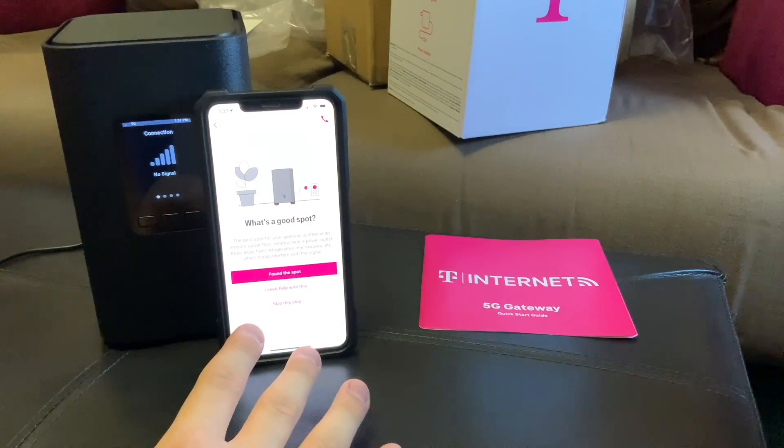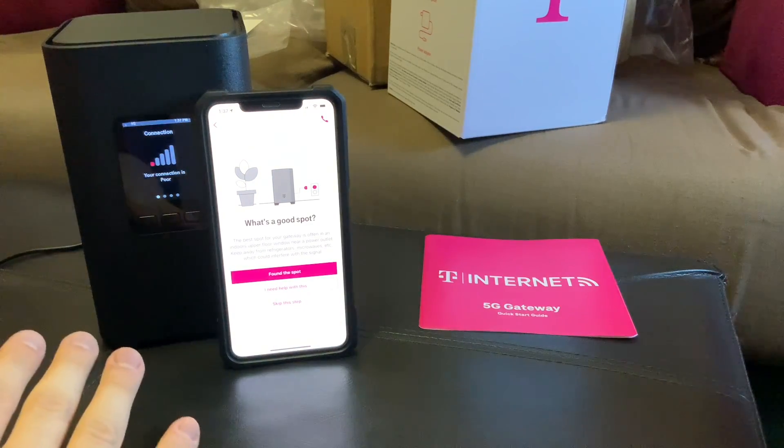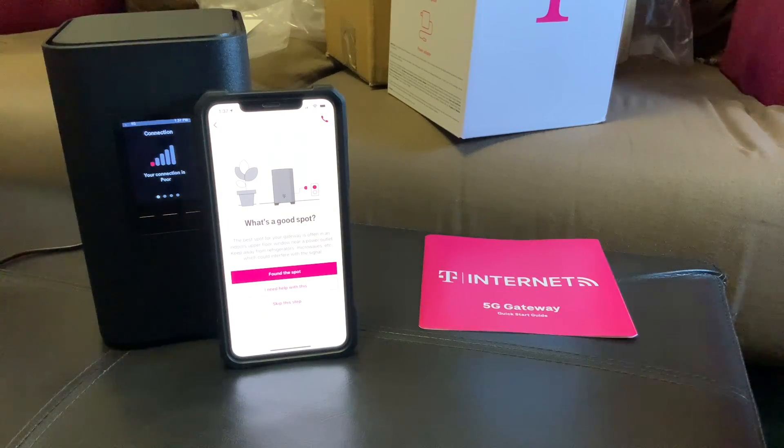I think what I'll do is take this off camera — I might move it closer to a window, or I'll unplug it and see what happens and see if it reconnects to 5G again before I go any further.